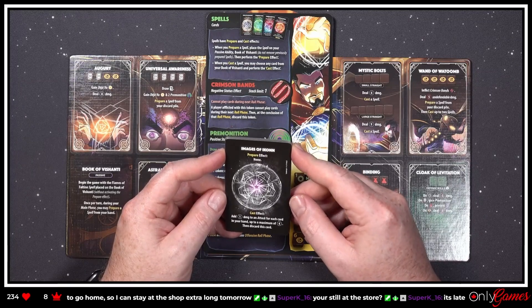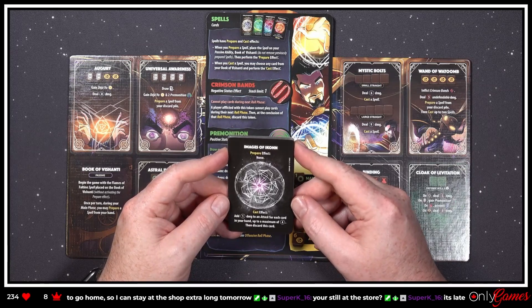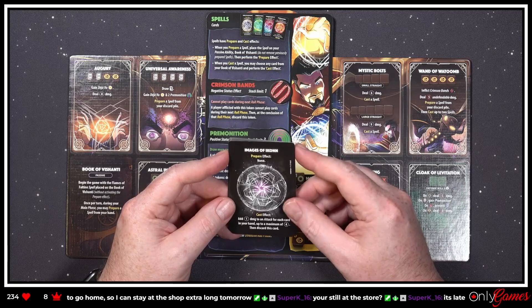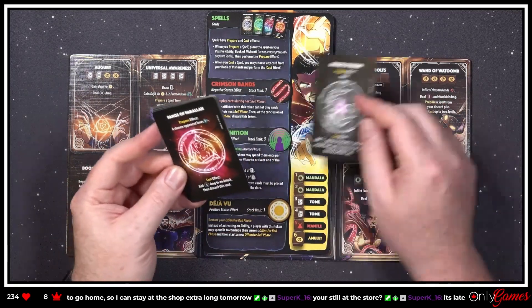Images of Ikonn — 'Prepare effect: none. Cast effect: add one damage to an attack for each card in your hand, up to a maximum of four, then discard this card.' Sorry, these are a single use — I'm guessing.